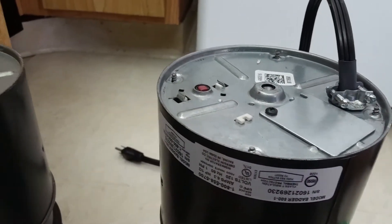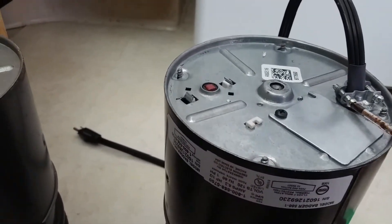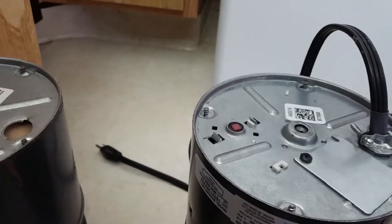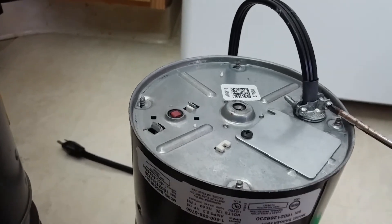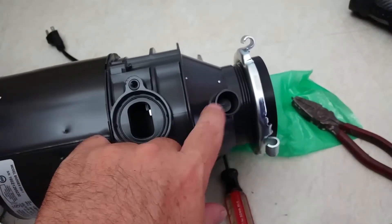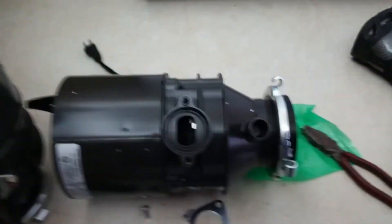Next, go ahead and tighten this wire grommet. Make sure the wires are parallel within the slot so you don't crimp them too bad. Snug that up — doesn't have to be super tight, just enough to keep it in place. One thing to consider: if you have a dishwasher, you're gonna knock out this plug that's in here. That's pretty simple — just take a screwdriver and tap that out, then go inside and pull out the plug.